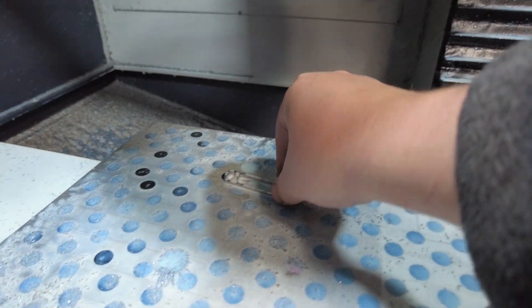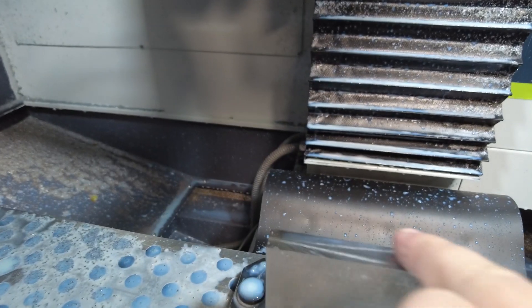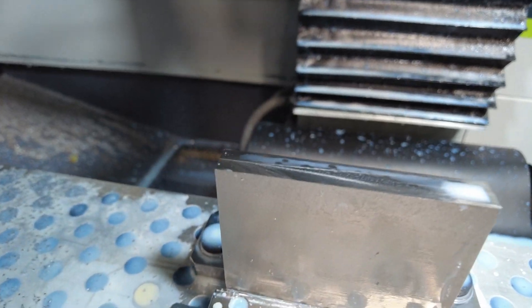That went pretty well, though maybe not quite perfectly. We did get a good part. The finishes on the top are actually pretty good. The only thing that didn't go perfectly was the saw just sounded terrible. I played with feeds and speeds some and got it a little better, but it still worries me — I'm afraid I'm going to kill the life of that very expensive saw blade or ruin my holder if it shatters. So I'm going to try to find a better recipe.